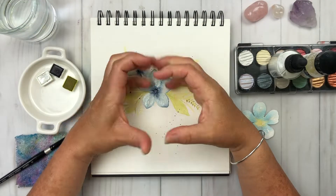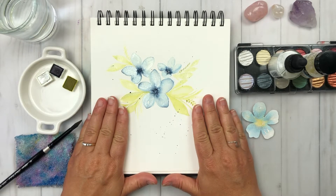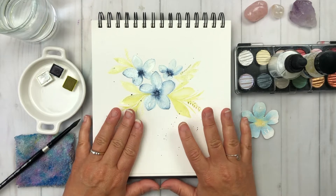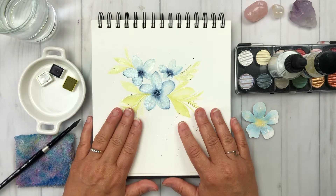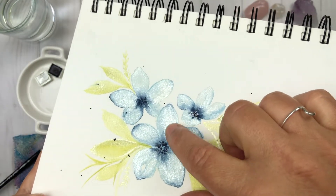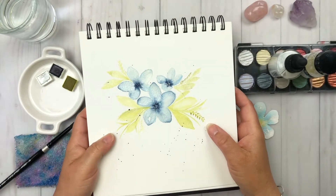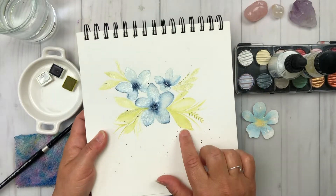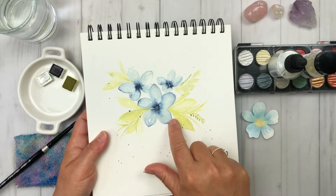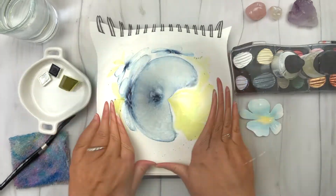Alrighty, let's get started — and holy smokes, we open right up to the super shine of the pearl watercolor mediums. I'm going to be focusing on how to use the pearl watercolors or iridescent mediums with your watercolor projects, and we're going to create this floral spray for our tutorial today. It's going to be so much fun and we're only going to be using three watercolors to create these beautiful flowers.